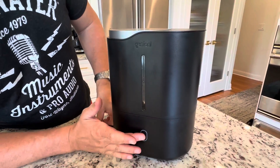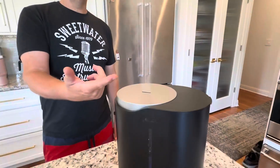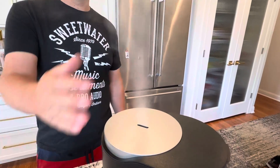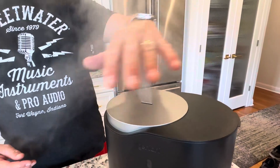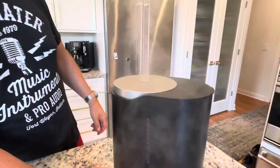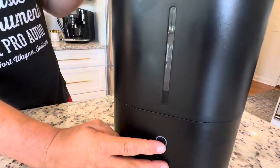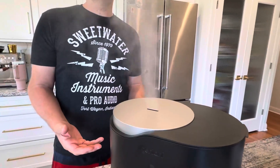It has one button — very easy to operate. It has three levels, so this is level one and look at the humidity coming right out of there. It uses ultrasonic cool technology so the mist is cool — nice and cool mist. Hit it again for power level two, and then power level three, which is the highest level of power.